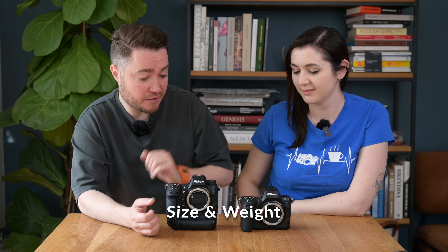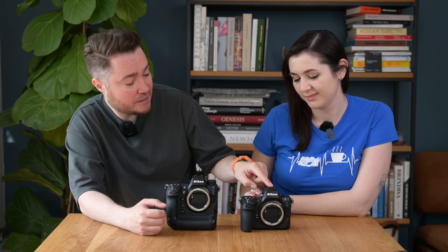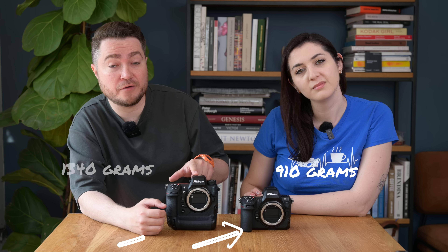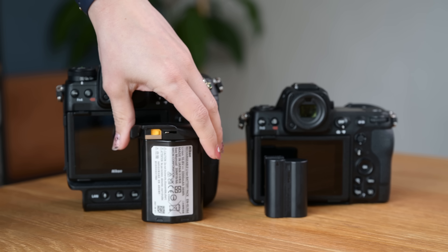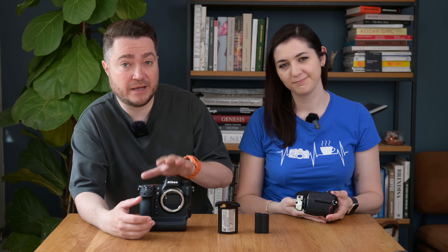First of all is obviously the size and weight of the camera. The Z9 is a little bit bigger and heavier as well. Weight-wise it's 910 grams on the Nikon Z8 and 1,340 grams on the Nikon Z9, so it feels definitely heavier. A lot of that weight is obviously in the built-in grip portion of the camera — it's got a heavier battery and a bigger base. The bigger battery also means better and longer life from the Z9.